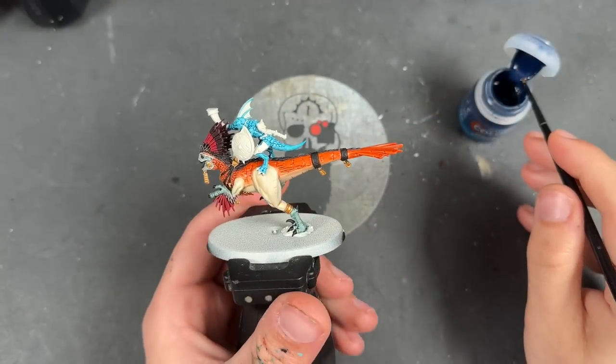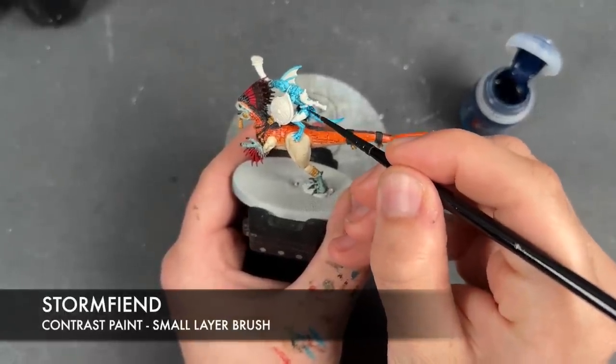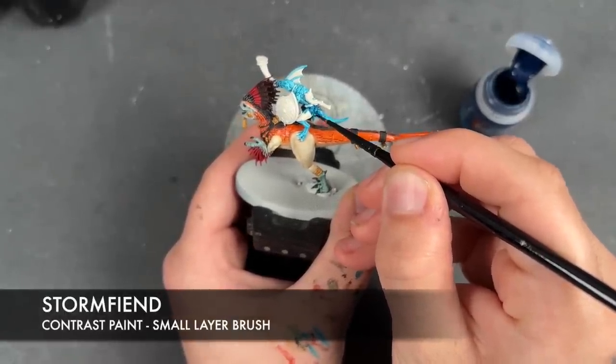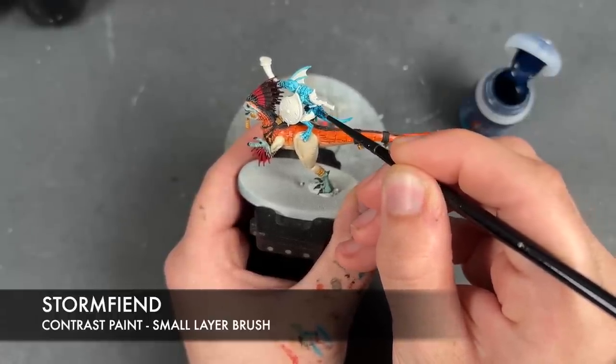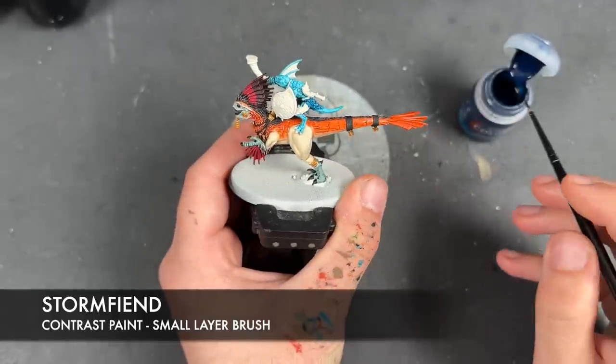With that Frostheart all applied, we're then going to take some Stormfiend and apply this over the top of all of the scales.